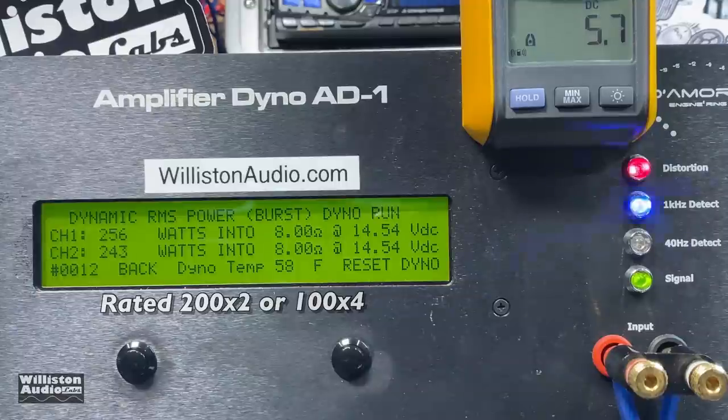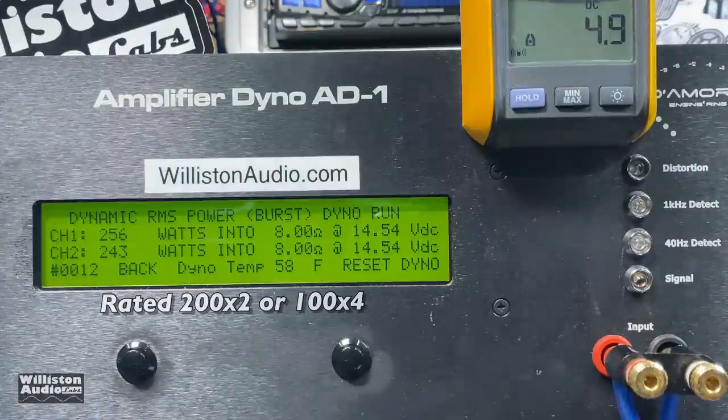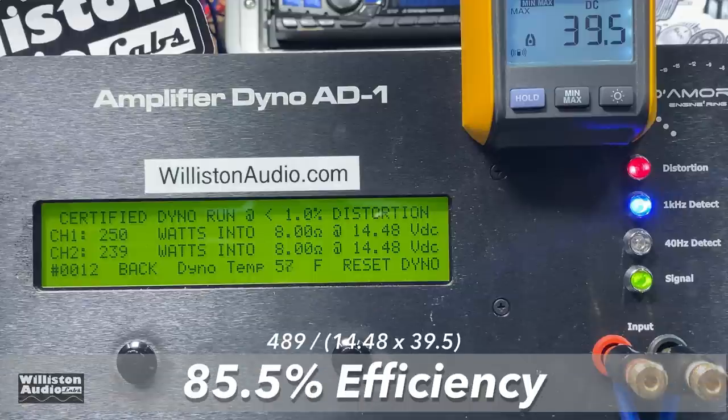The uncertified test takes us up to the clipping point using the 1 kHz mode with all channels on the amplifier loaded: 254 and 241 watts. The dynamic test gives right about the same — 256 and 243 at 14.54 volts. The four-ohm equivalent measurement shows approximately 250 watts by two, equating to 125 by four, rated 200 by four. Adding up all channels we still got 85% efficiency — that's very good.